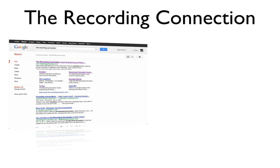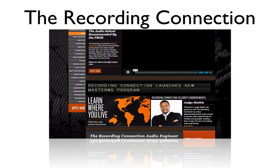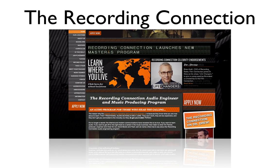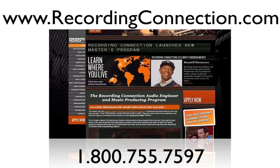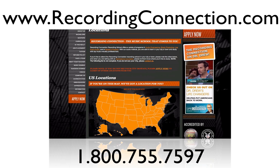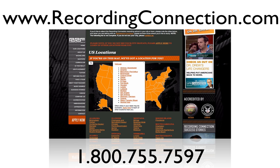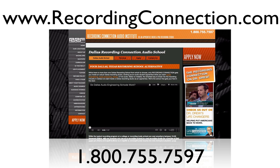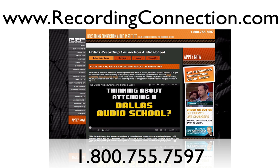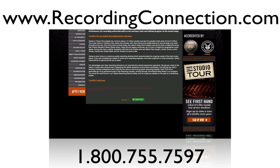If you're watching this video online and want to know more about the recording process — or want to learn how to become a recording engineer in just six months — check out recordingconnection.com or call the provided number. They'll set you up with an engineer in your town or a town near you. They have locations all across the US and parts of Canada, and are proud to have more than a 72% hiring success rate thanks to their student advisors. Hope you guys enjoyed the video — catch you later!